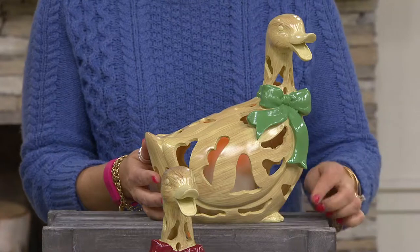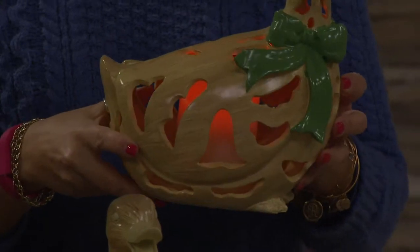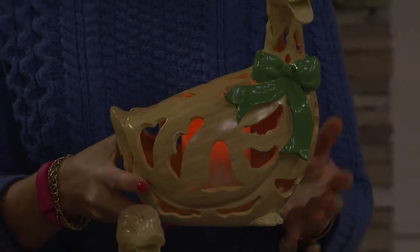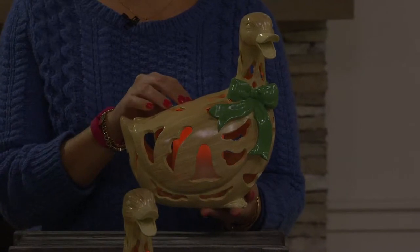This one actually has a timer built in — a four- or eight-hour timer. So when you set it and get this home, you can leave it and it's going to come on automatically at the same time every day. It uses two C batteries, and they are not included, so you will need to go ahead and get them.